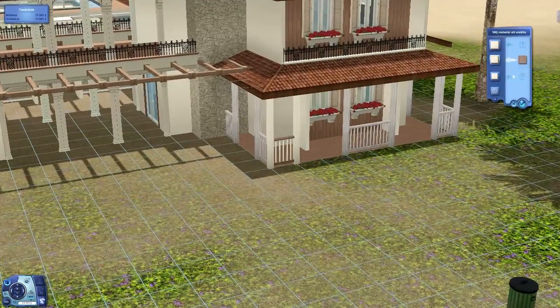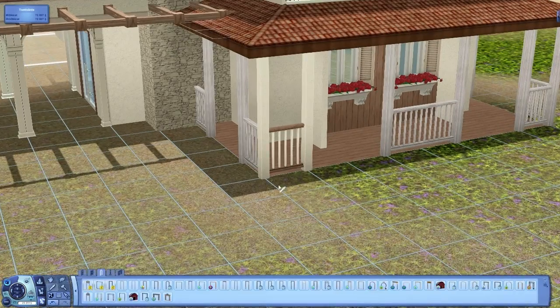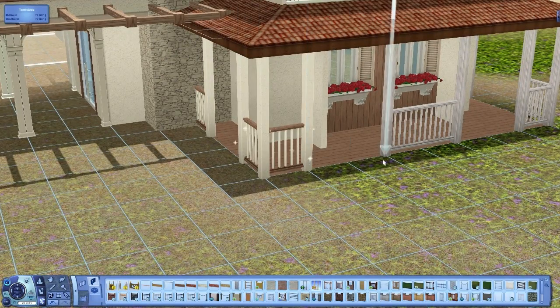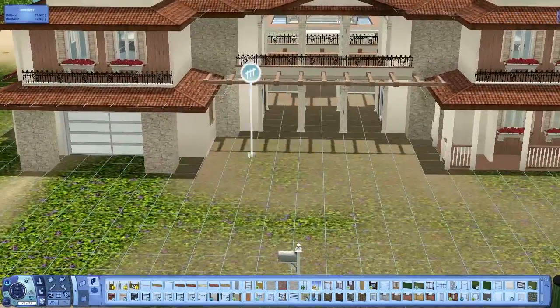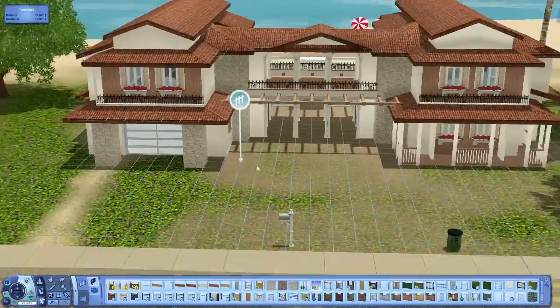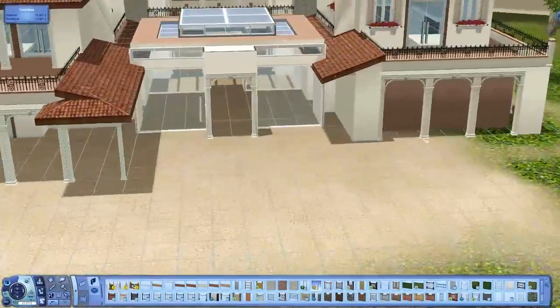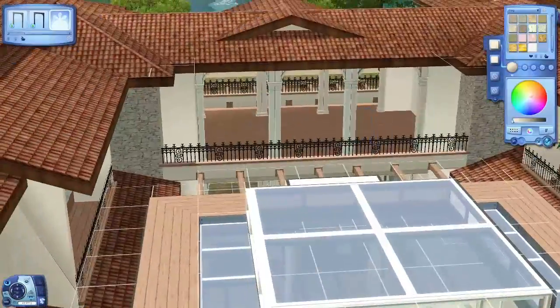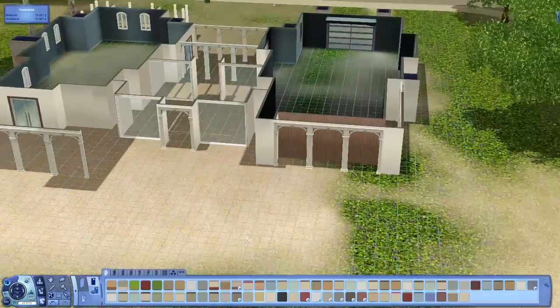Hi everyone, I'm Krill and welcome back to Part 4 of Let's Build a House. I'm building a South European house and I'm really happy about this house. I really like this series and I really hope you will like it as well.